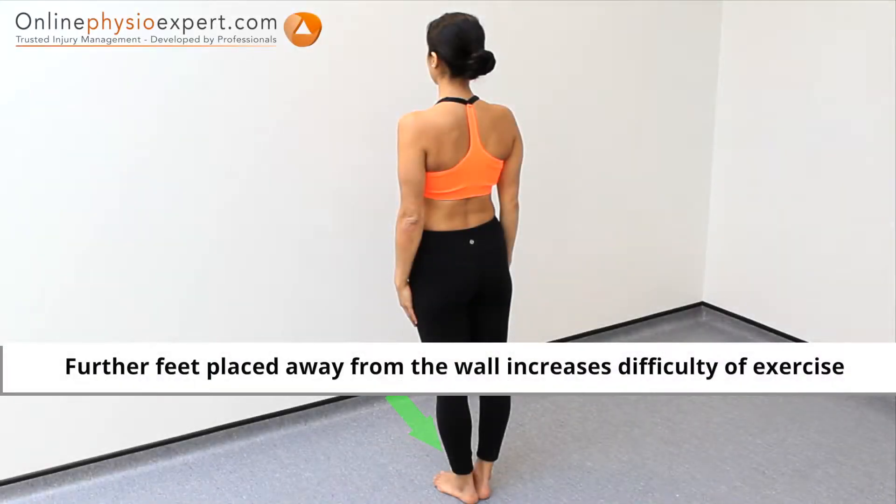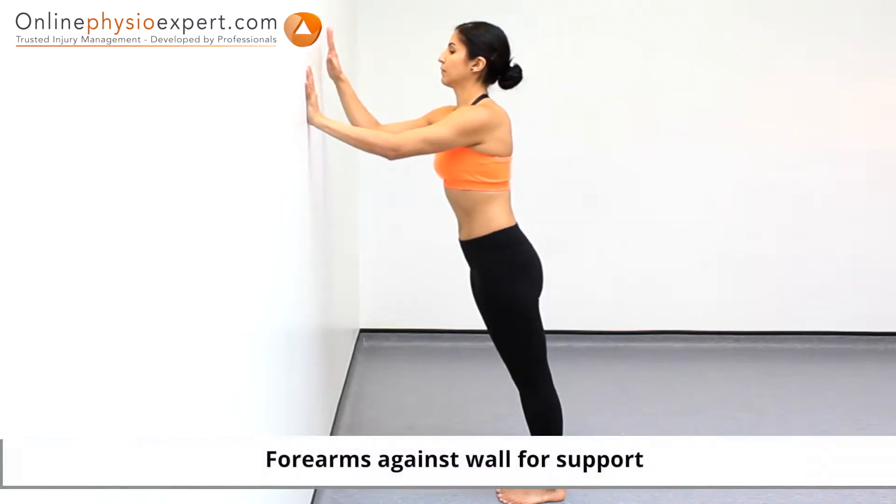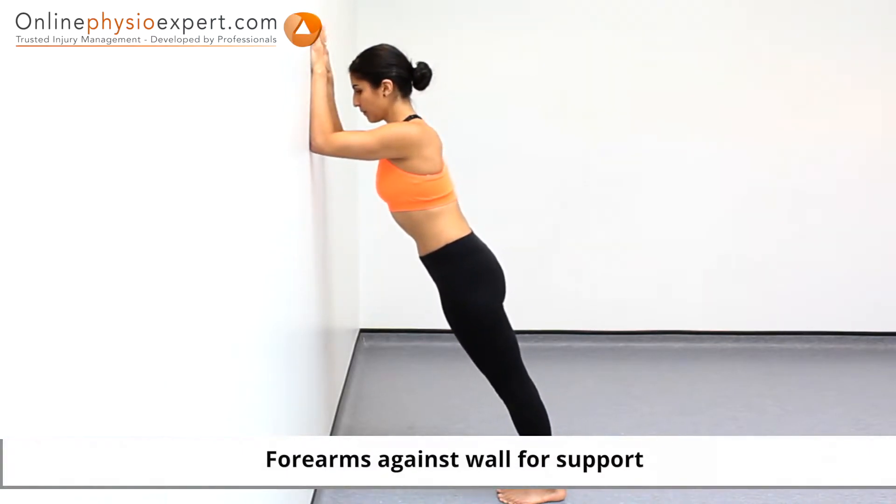Start this exercise in standing facing a wall. Place your forearms against the wall for support. Position your spine so a straight line can pass through your pelvis, lower spine and upper spine.